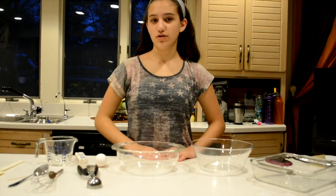Hi, my name is Danielle and I'm going to be teaching you guys how to make cookie dough brownies. These are very simple and tasty treats.